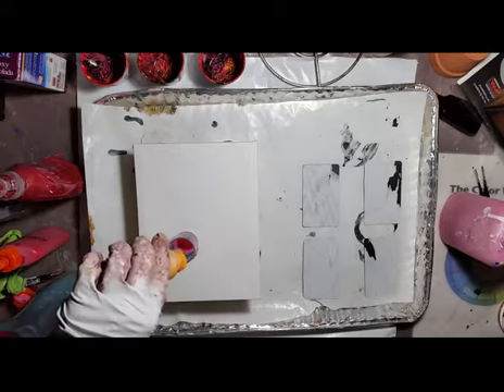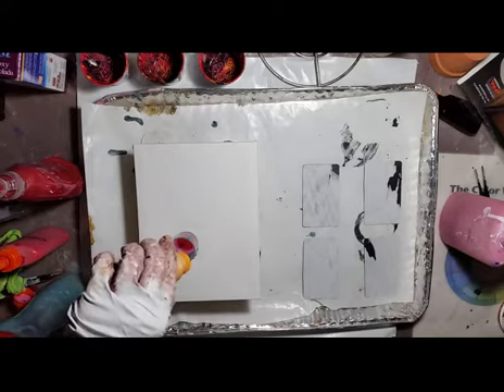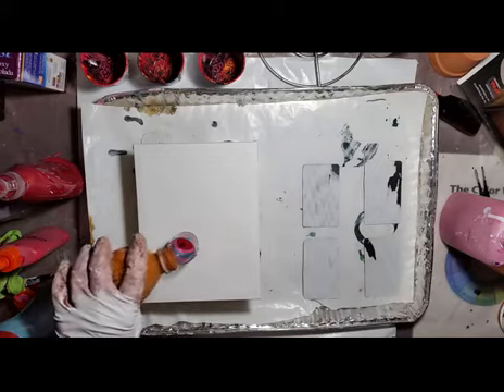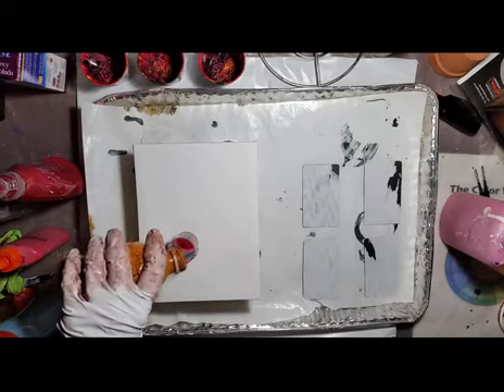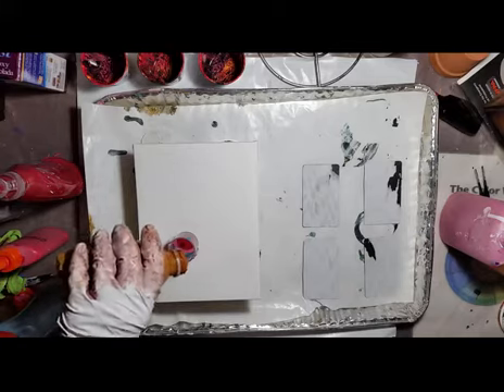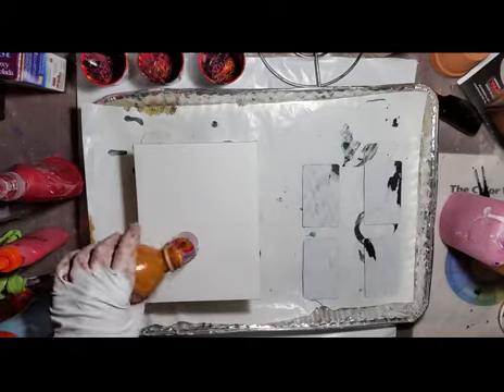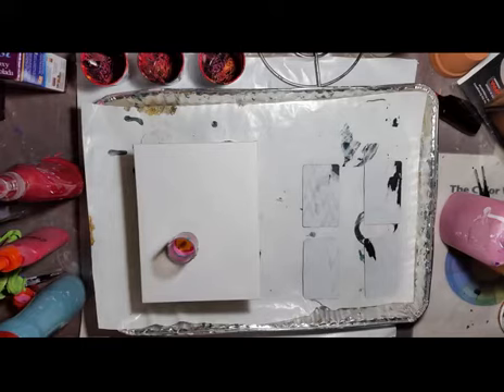I don't know if I have any of this orange left — nope, I'm going to have to make more. I never remember to buy orange. Here is like burnt umber, really burnt, but it works. As soon as I get rid of these miniature water bottles I'm not using them anymore — they're too flimsy and I just do not like them.